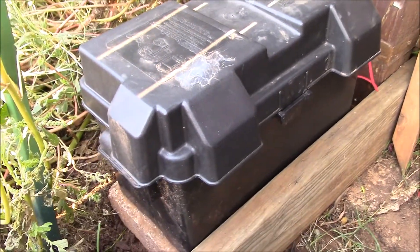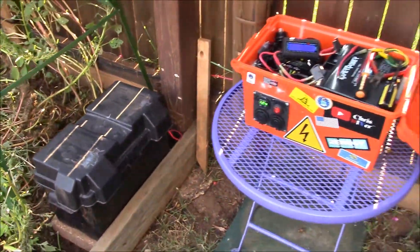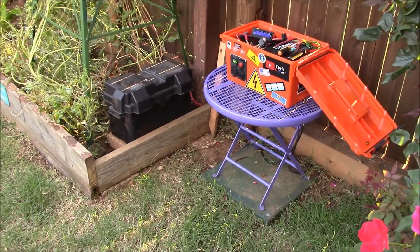I'm looking at about just under 5 amp draw with both bilge pumps running, so that should take the battery down to about an 82% state of charge overnight and then start recharging from the solar panels in the morning.